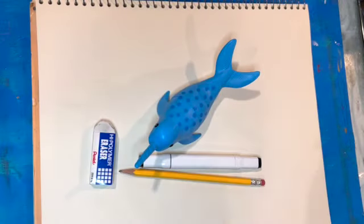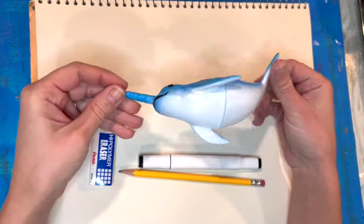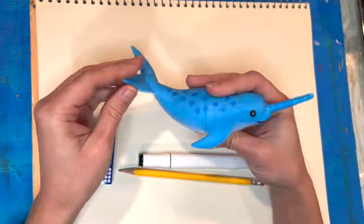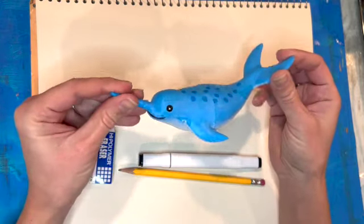Hi and welcome to my channel. Today we will be drawing a narwhal. I picked up this cute little narwhal toy at the dollar spot at Target and I thought it would be the perfect little model for my drawing today.